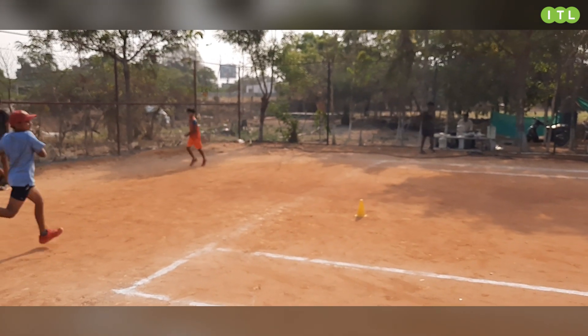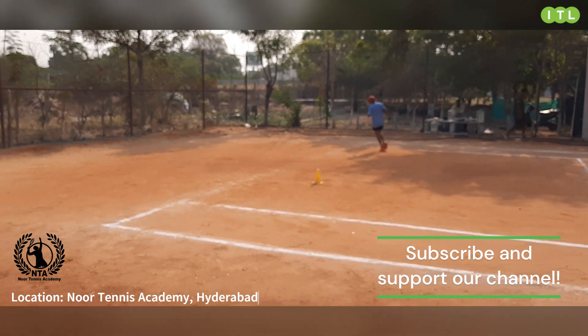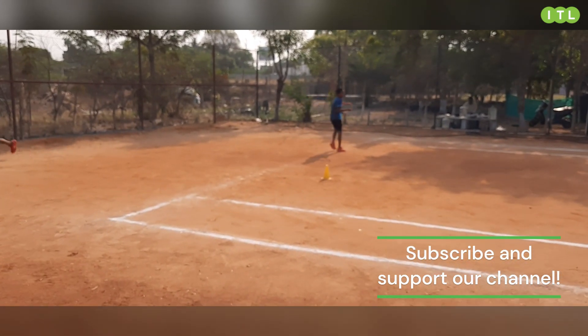So this is a very intense drill and we're going to give the kids a little break now. Try it out in your academy, and if you want to learn more about how we do things here at Newer Tennis Academy, come and join us and visit us. See you next time, bye!